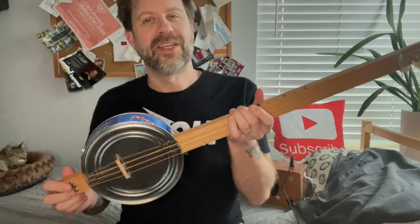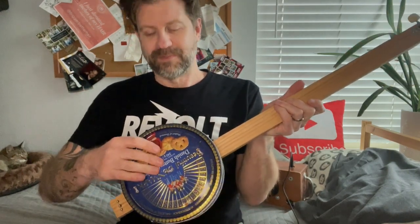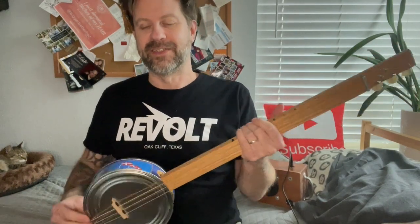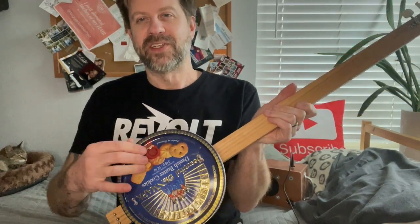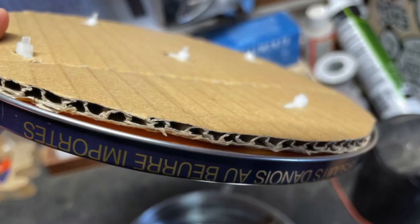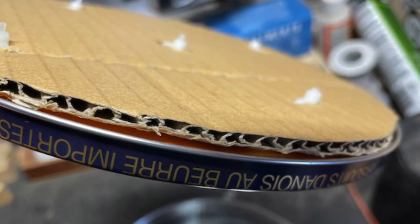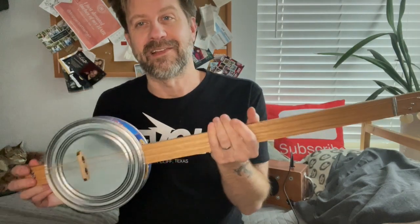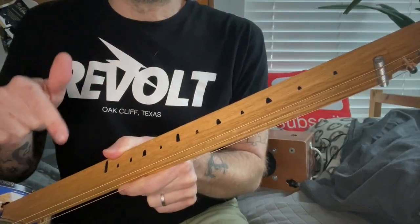Another thing I noticed is on this back here — when you press on it, you can actually hear that. In the video it would kind of make like a boom sound, and you could kind of hear it when you're playing it because you'd hold it against your body. What I did is I took the top off and I cut a piece of craft foam the same size as the top, and then a piece of cardboard, and I zip tied them to the top here. Now you can push on that all you want and it doesn't make that clankity clank sound.